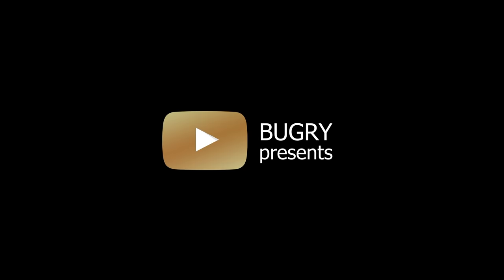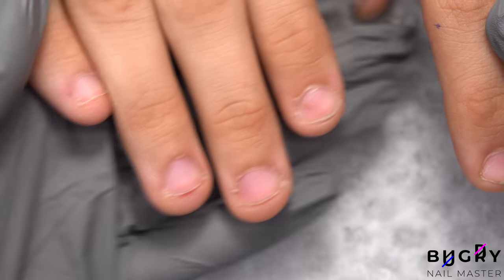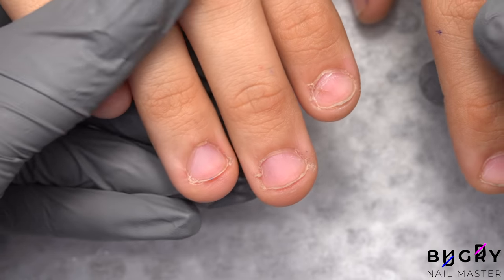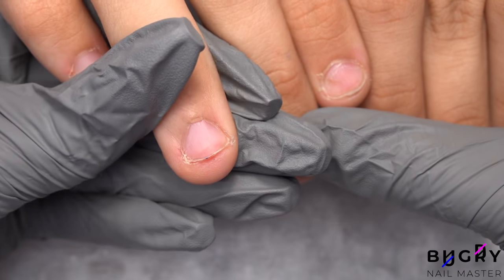Hello everyone, this is Tatiana and welcome to my channel. Today I have a new video for all of you with bitten nails. I know you guys love these kind of transformations, so without any further delay, let's get started.